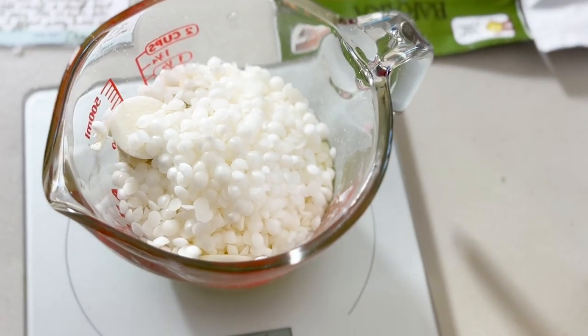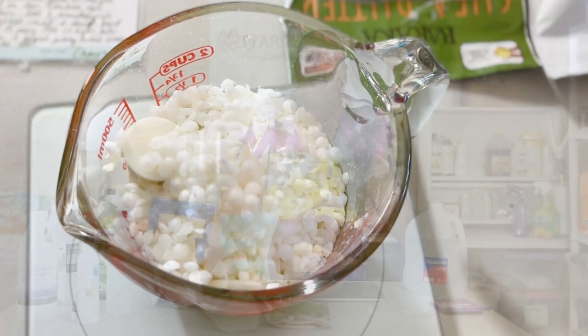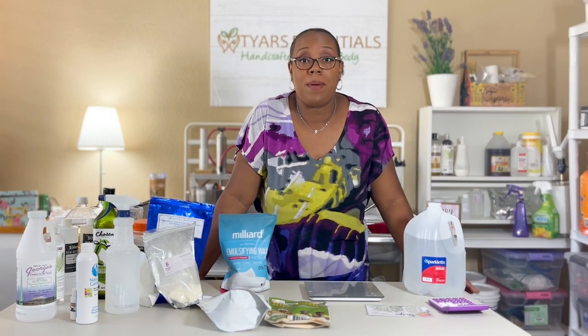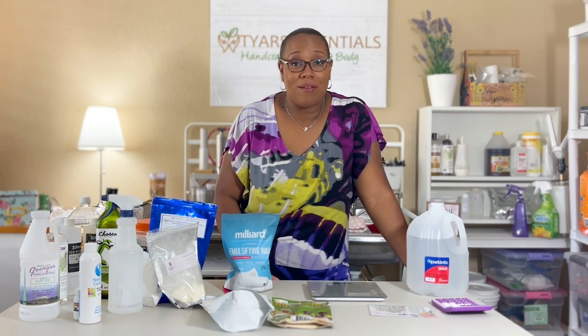We have everything weighed out and ready to be melted. I'm going to pop this in the microwave for about 30-second intervals until it's all melted and completely clear. There's a lot of debate about whether microwaving removes the nutritional properties of the oils — scientifically I can't say for certain, but for the performance of my product it feels amazing, so it's a judgment call. If microwave isn't for you, feel free to double boil your oils on the stove, slowly warming them until completely clear with no clumps. I'm a mother of four running a home-based business, so I just don't have time to stand over a hot stove.